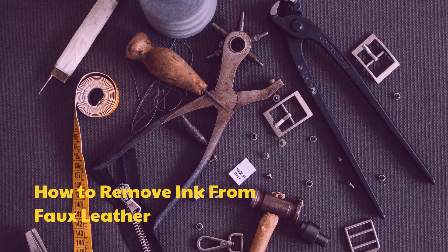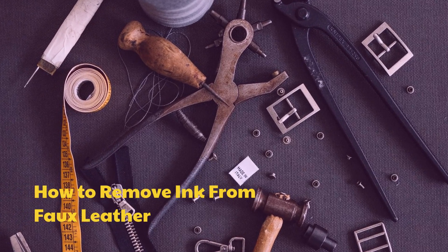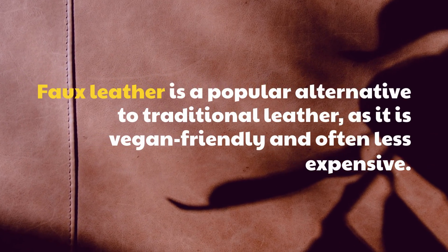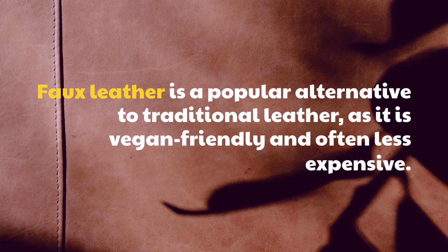How To Remove Ink From Faux Leather. Faux leather is a popular alternative to traditional leather, as it is vegan-friendly and often less expensive.